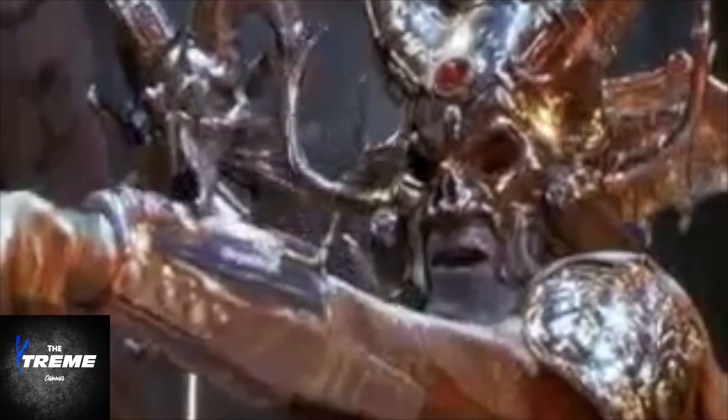Mr. X with the Xtreme channel with another sell-off review. If you know what that is, you can fast forward through the intro. If you don't know what that is, it's a piece that I've had for a while but I'm selling off to make room, so before I sell them off, I am reviewing them.